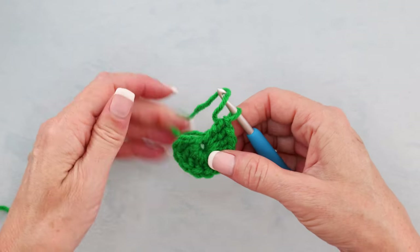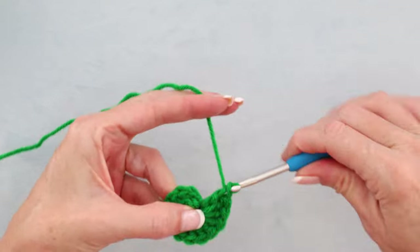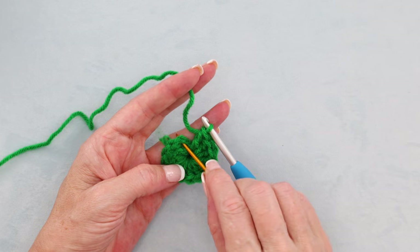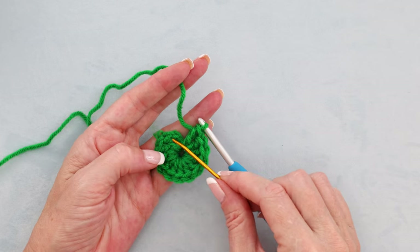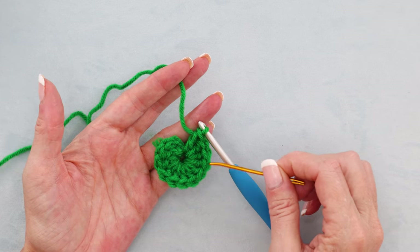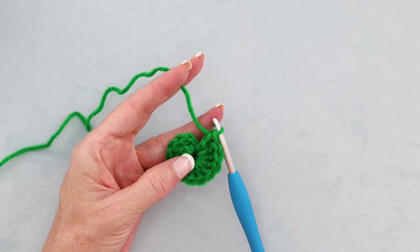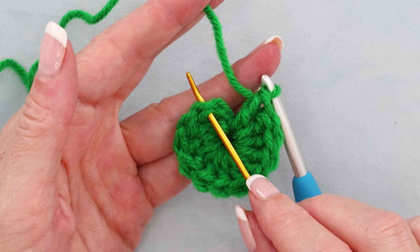We want all of our stitches laying side by side. Then count to make sure you have 12. The chain doesn't count, so we're counting our real double crochets: 1, 2, 3, 4, 5, 6, 7, 8, 9, 10, 11, and 12. Now we're going to slip stitch into the top of that first real double crochet right there.